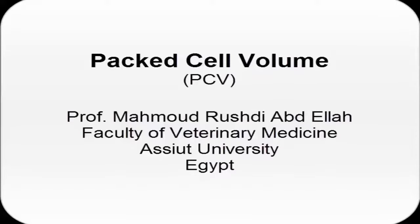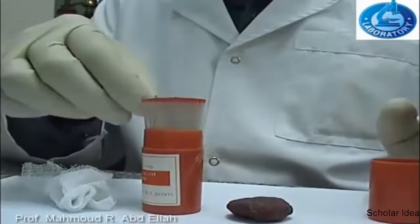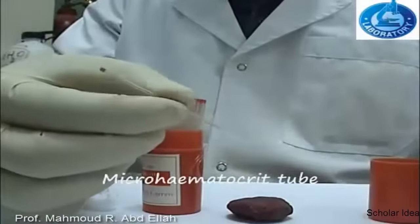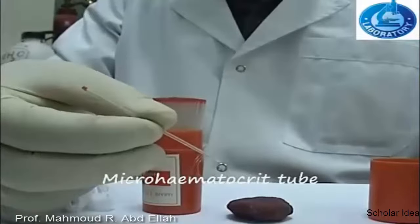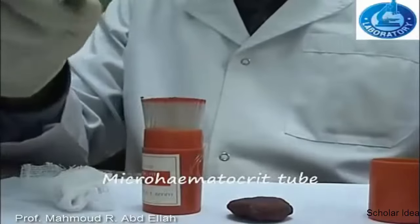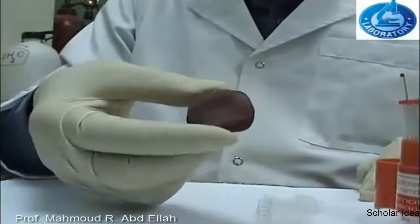Microhematocrit or BCV. For measuring the microhematocrit, we need a microhematocrit tube. A microhematocrit tube is a small tube which is about 7 cm in length. The microhematocrit tube is coated from inside with anticoagulant. Also, we need a clay.